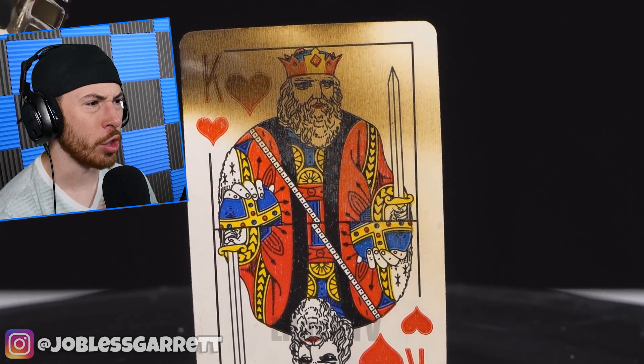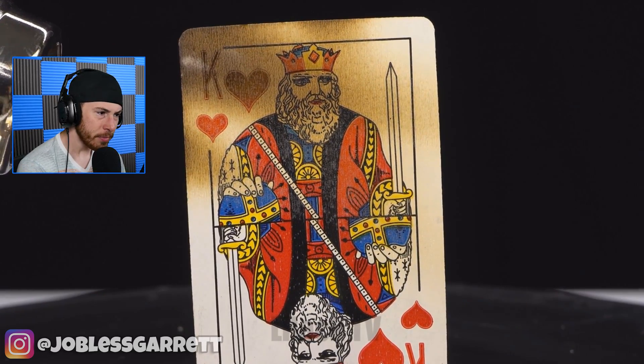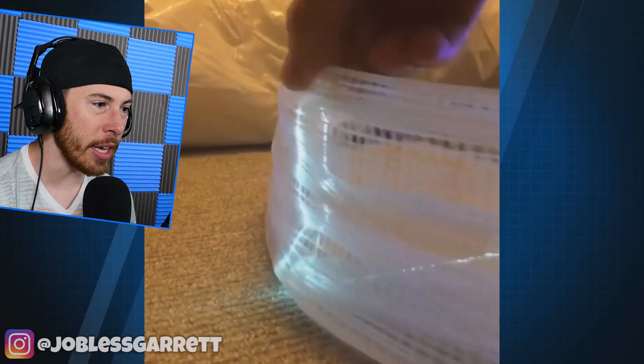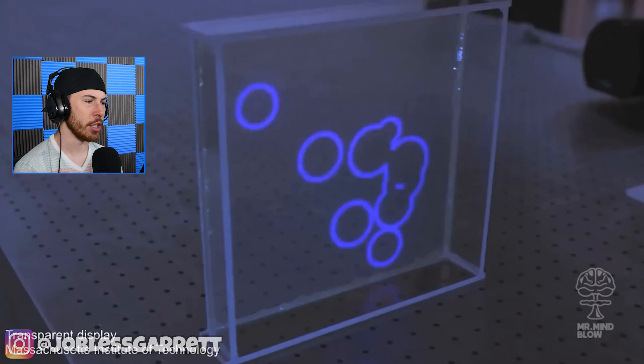Now we're burning a king — a little card — and it looks like the color is completely changing when it burns. Whoa! Look at this optical illusion — looks like he's walking, but he's not. It's just an optical illusion. That is so cool.